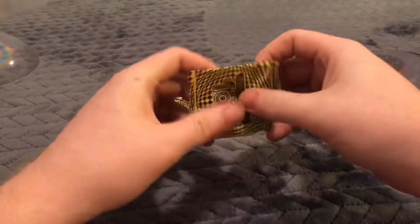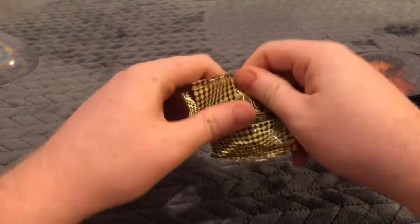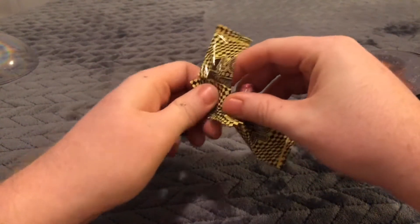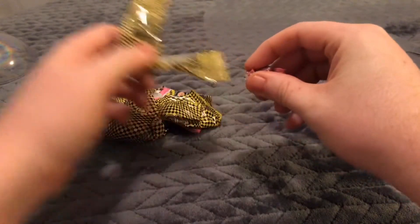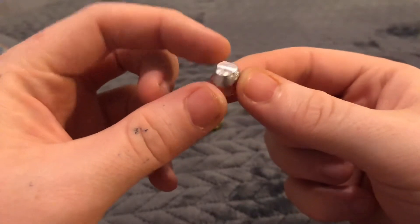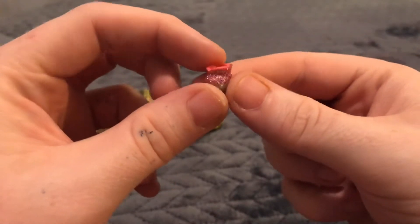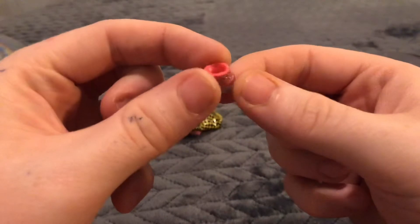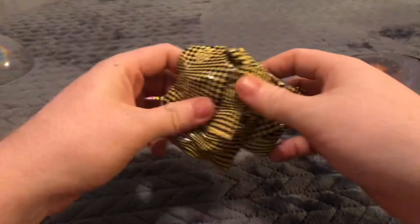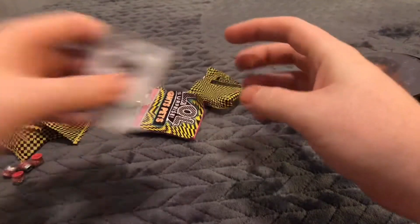Let's open this first. Something very, very tiny. It looks like shoes — little shoes. Very glittery shoes. You get four of those for your pet. We'll put those to the side. I dropped one, I don't know where it went, but that's okay.